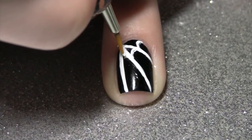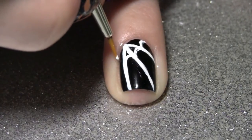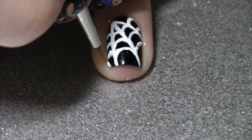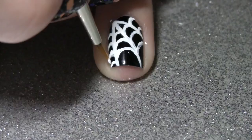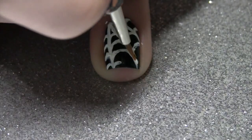I'm using acrylic paint here because it's much easier to work with, but you could always use nail polish if you wanted. I'm skipping ahead a bit because you should be able to get the point by now — and trust me, it's really boring watching this over and over again. I had to edit this video.